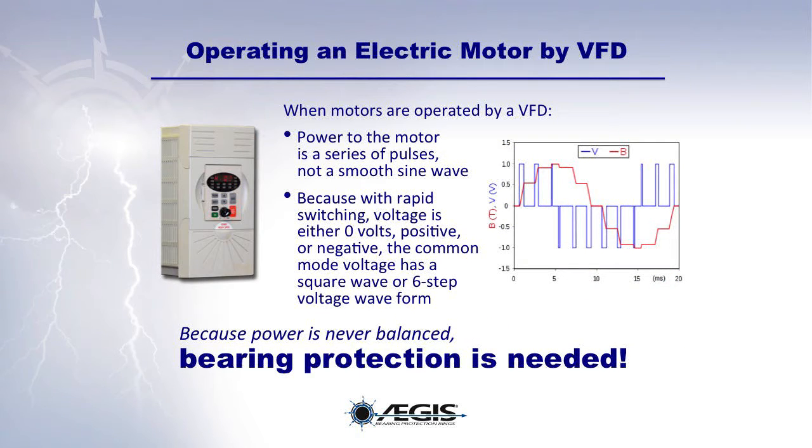When electric motors are operated by a VFD, the power to the motor is a series of pulses, not a smooth sine wave. The input power is never balanced because the voltage is either zero volts, positive, or negative, with rapid switching between pulses in all three phases. The common mode voltage is usually a square wave or six-step voltage waveform. Because power is never balanced, bearing protection is needed.